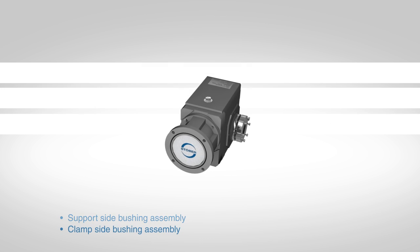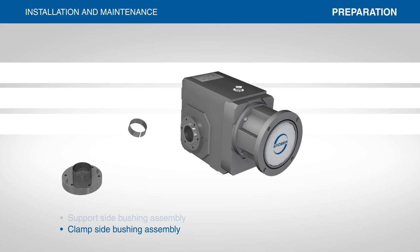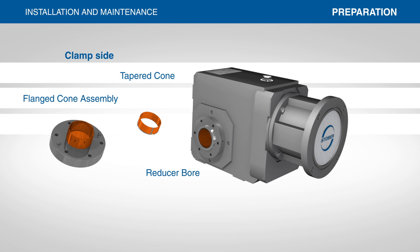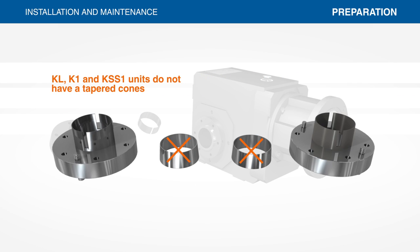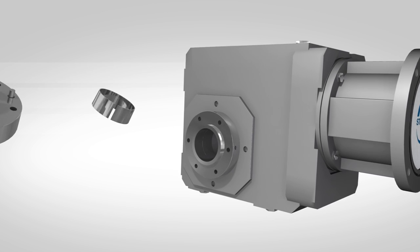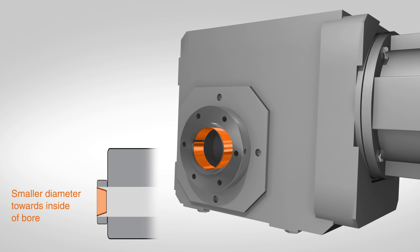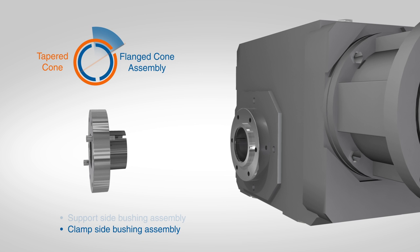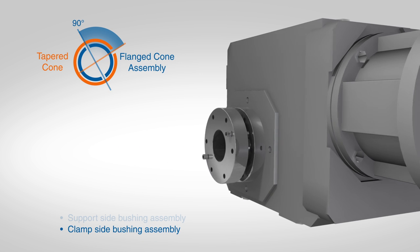Start assembling the clamp side by cleaning the bore of the reducer, tapered cone, and flange cone assembly. Remove any residue with a shop towel or soft cloth. Do not use any type of solvent during the cleaning process. KL, K1, and KSS1 units do not have a tapered cone, as the taper is machined into the hollow bore. Insert the tapered cone into the bushing bore and note the position of the cone slot. When installing the flange cone assembly, rotate the flange slot 90 degrees in relation to the tapered cone slot.